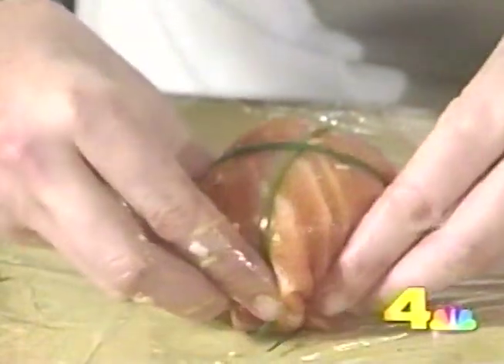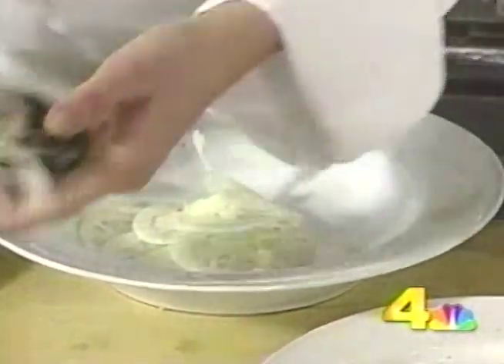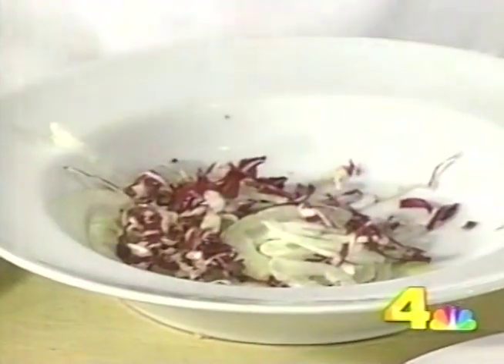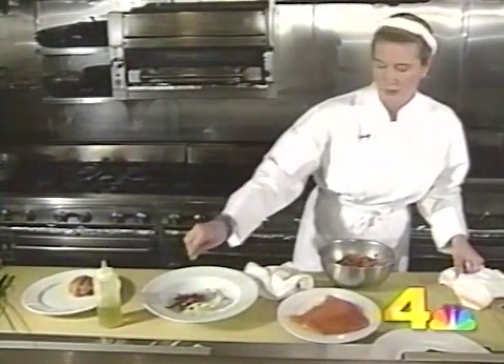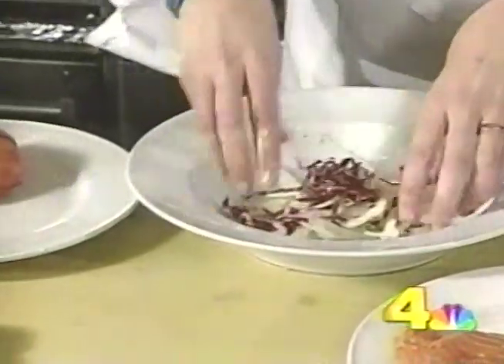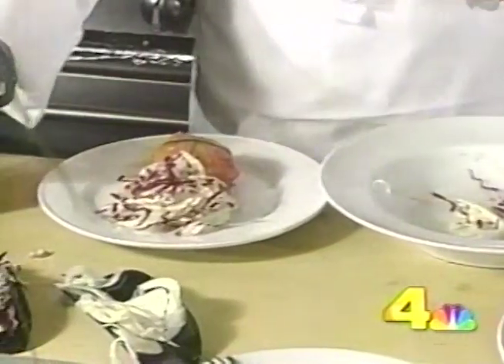Roll the whole package over and tuck the ends under. An easy garnish for this dish is some finely sliced fennel and a little radicchio, a little bit of olive oil, and once again salt and pepper. You can place it on the plate just like so, with a little drizzle of olive oil.